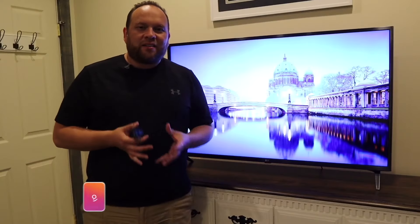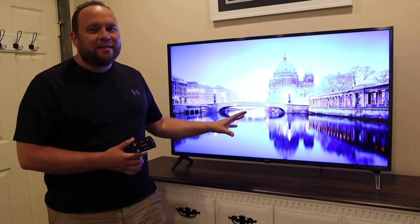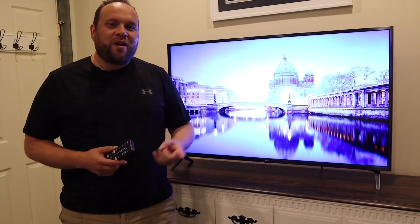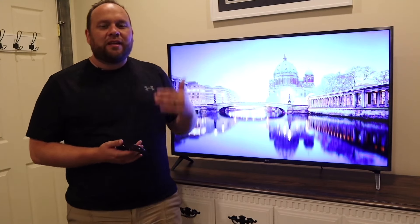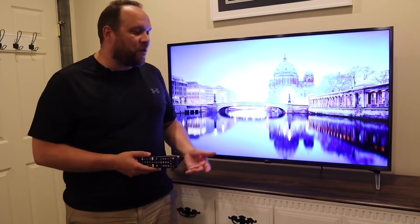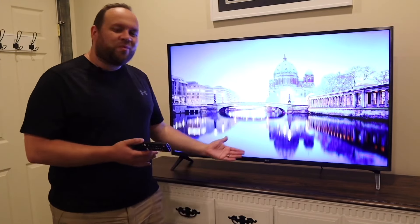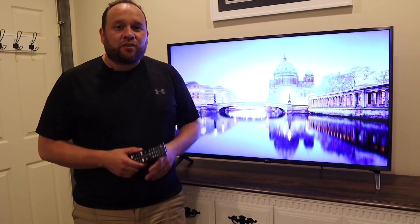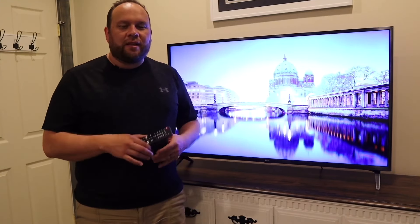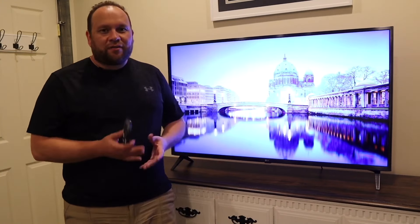Hey guys, Juan here. Thanks for stopping by my channel and checking out this video. If you're watching this, I imagine you're in the market to buy this TV, or maybe you've purchased it and you're looking to get some specifics on it. After owning this thing for one whole month, I'm going to give you the ins and outs of it. I'll give you my final analysis on whether it's worth it at the end of the video.